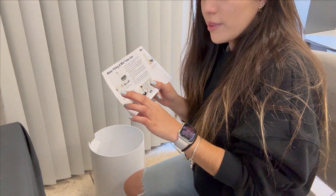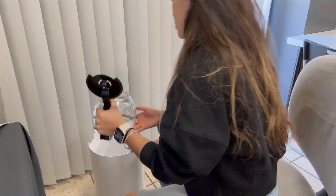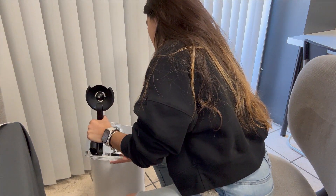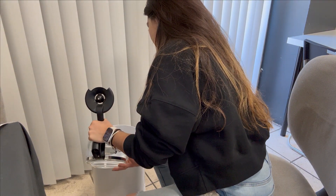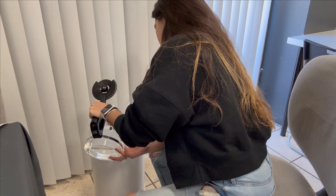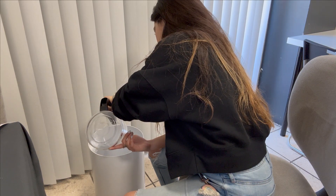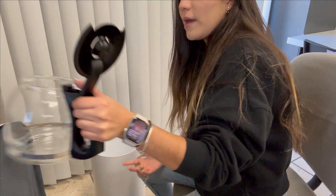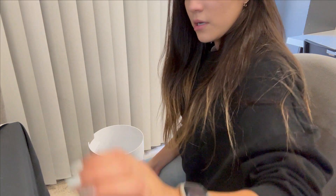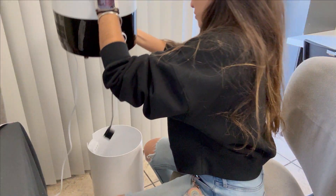Now it says to add water from the water tank, or add water without opening that cover. I have some water here, I'm going to fill it. I think with that amount it will be perfect for showing you.